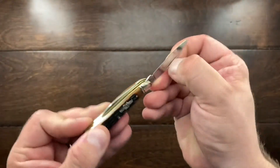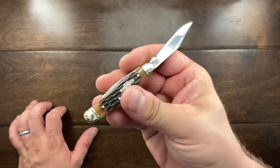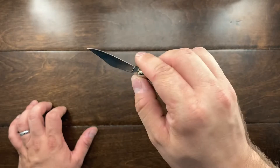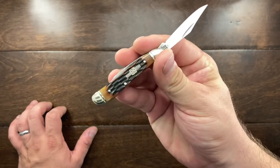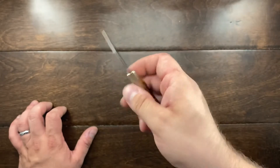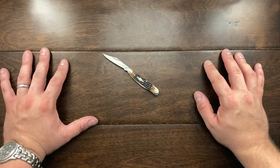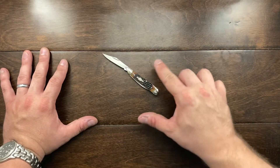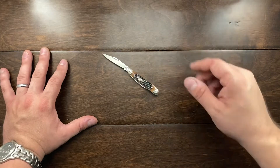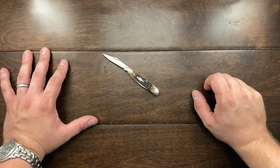I don't know why I got rid of my old peanuts. I used to have a red one, and I had a yellow Duralin one, and I just didn't carry it enough to justify keeping it. But for practically pennies, why not have one in the collection? That is my review of the Rough Rider RR-110, and if you have one of these little peanut knives from Rough Rider, or even Case, or any other brand, let me know how you like it and where you usually carry that knife.